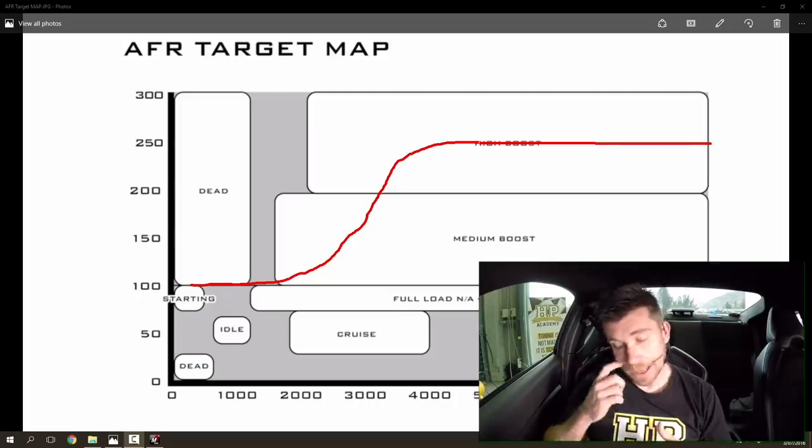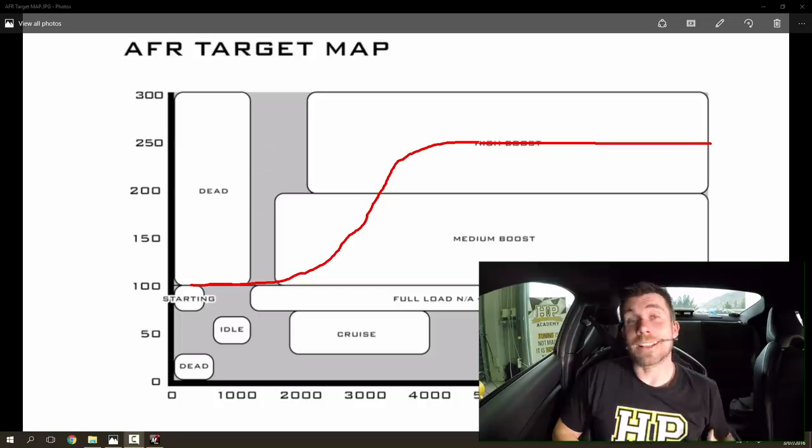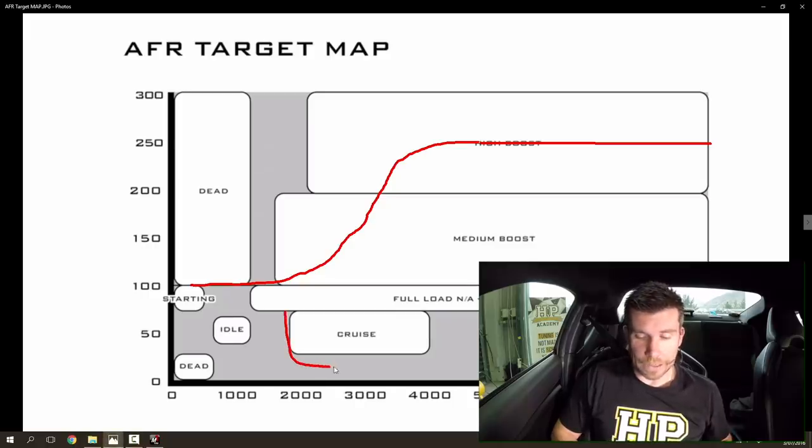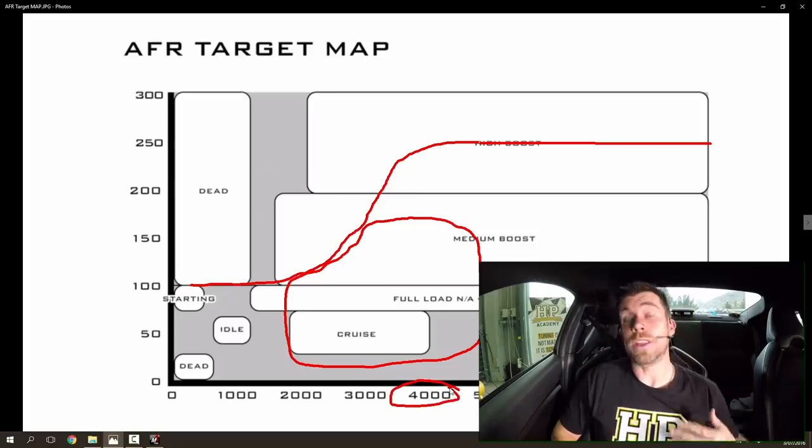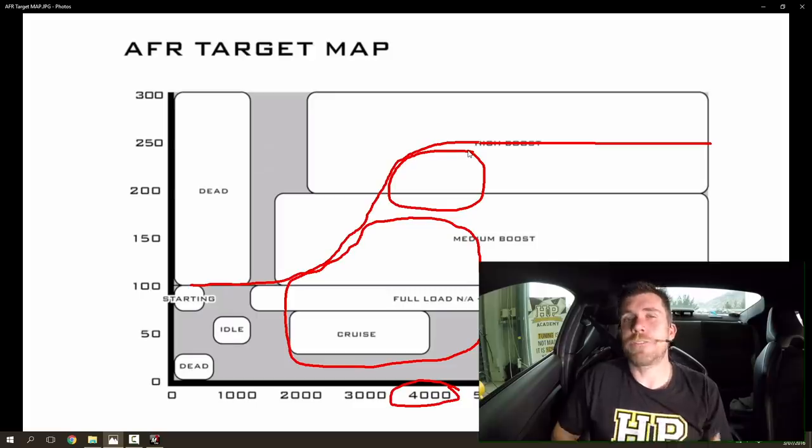Let's have a look at our AFR target map. I've drawn in here a red line representing the likely boost curve we'd expect to see relative to engine RPM. In this sort of engine we're likely to still be using the vacuum area for cruise operation, and we're also going to move up into positive boost pressure during normal cruise. However, particularly at higher RPM — in this case at 4000 RPM where the engine is capable of making almost its full 22 psi of boost pressure — there's this area at the higher range of boost pressure that we're very unlikely to be able to operate in under steady state.